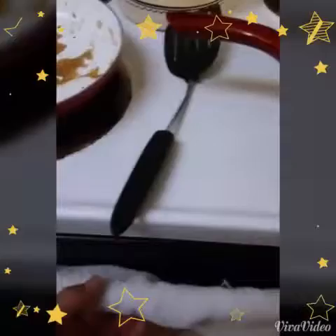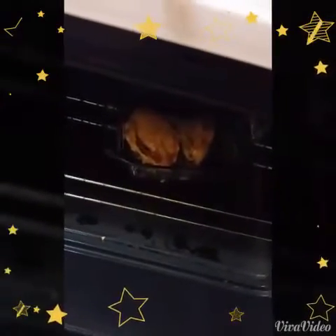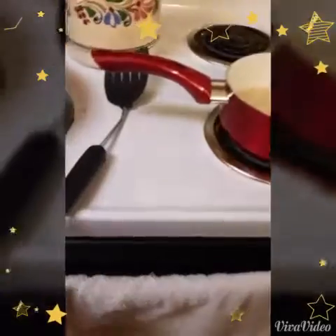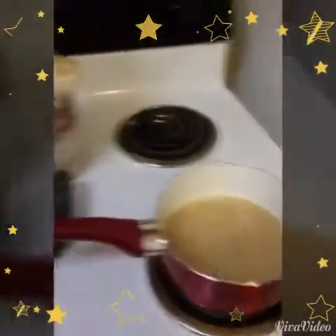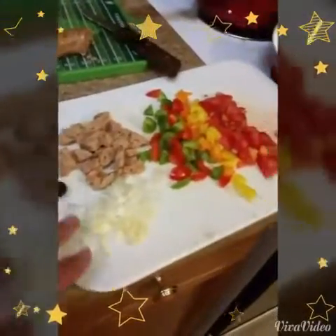After you sear the chicken, you put it in the oven at 300 degrees for about 8 to 10 minutes on each side. Not too long and not too high — you want to slow roast it. The quinoa, all the peppers, the turkey sausage — all that's going to make it a nice little dish.